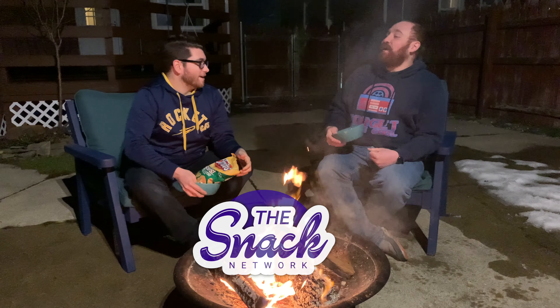Welcome back to the Snack Network. I'm Dave Moore, Curtis Lane, and this is where we try snacks for your taste buds.